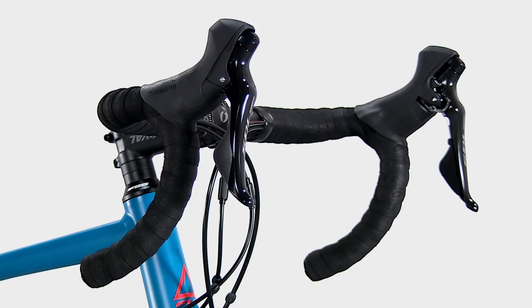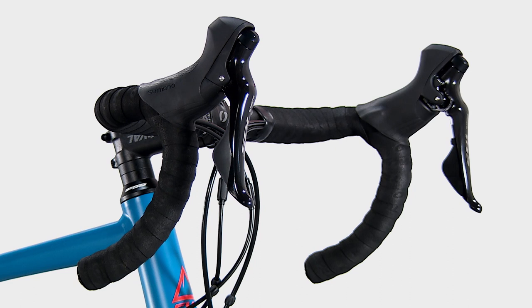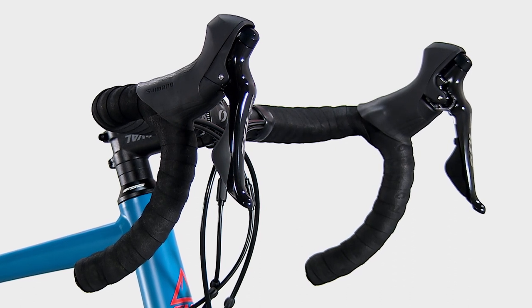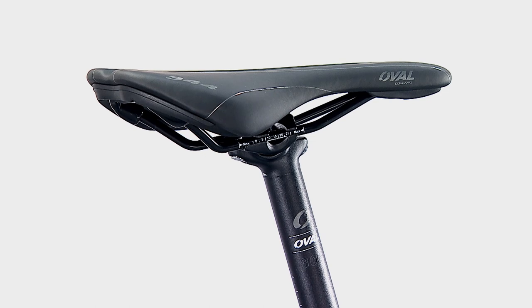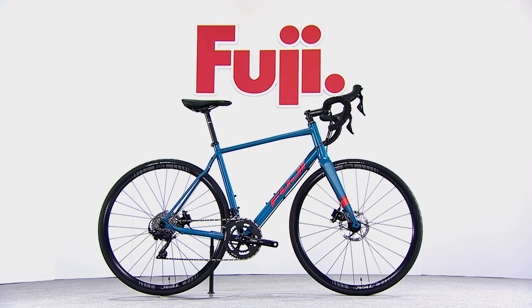An Oval 310 and 313 handlebar and stem pair perfectly with the 300 seat post and 344 saddle to offer a complete oval cockpit. This is the Sportif 1.1 disc.